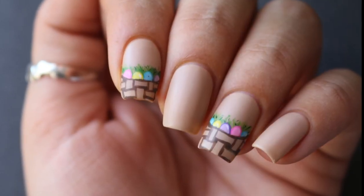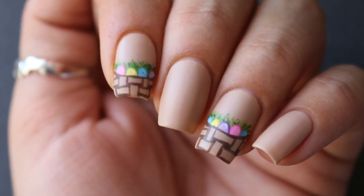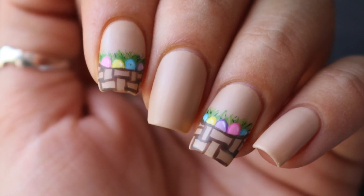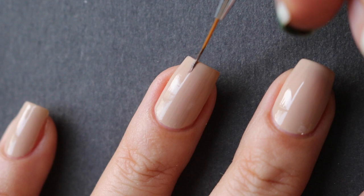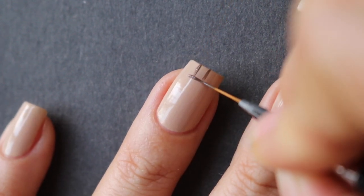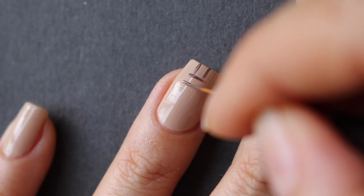Hey guys, welcome back to my channel! Today I'm going to show you how to do this really cute little Easter egg basket look for this upcoming Easter Sunday. I saw someone on Instagram do this and I cannot figure out who it was, so if you know please tag them.